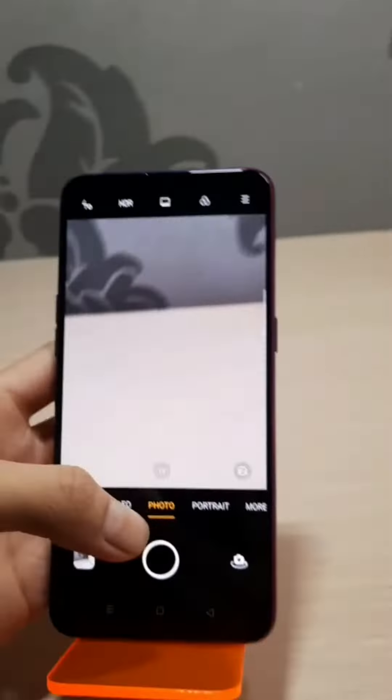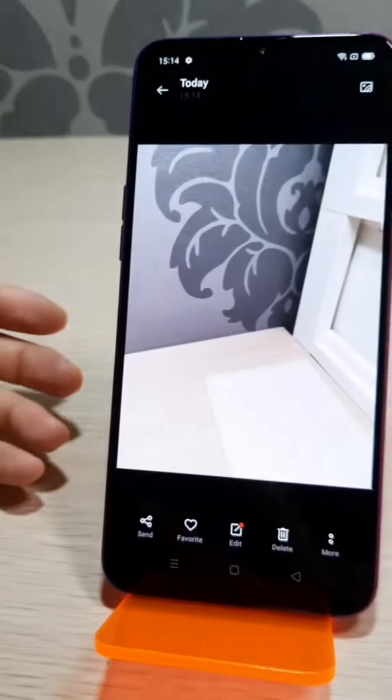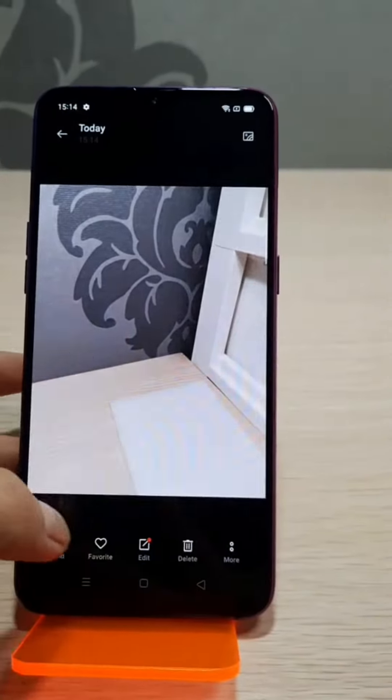Now let's test the camera. The camera is clear and not damaged.